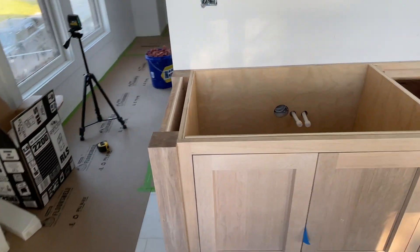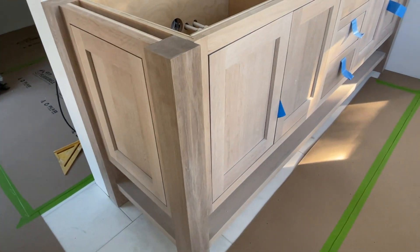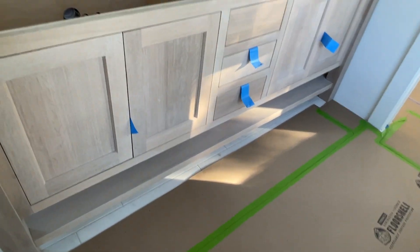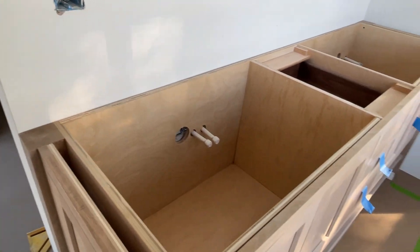On the end panels here, you can see the recessed panel look, which just gives it another high-end finished detail. And then you've got a shelf underneath for towels. This is a 72-inch vanity, and you can see the three-quarter inch plywood construction.